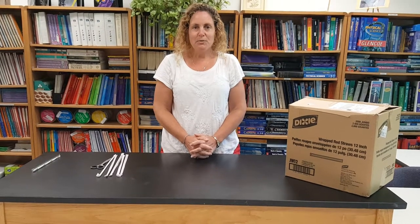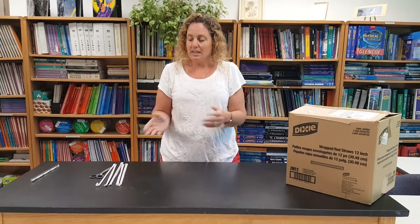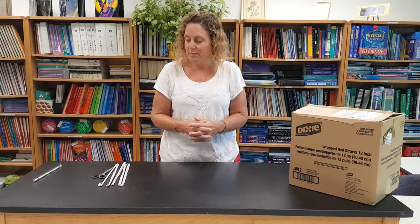Hi and welcome to 30 Demos in 60 Minutes. In this video we're going to troubleshoot your straw trombones. Most people can get their straw trombone working — probably three-quarters of my class can get it working just from the instructions when I'm standing at the front of the class — but there's always a good fraction of students where I have to go around and help them. So we're going to look at some of the things I see and how you can help them make the straw trombone work better.